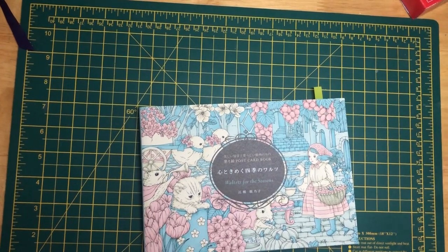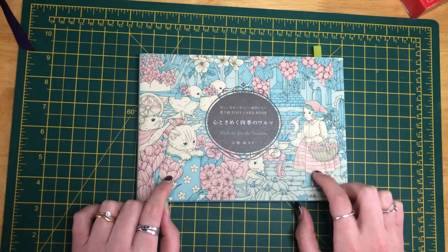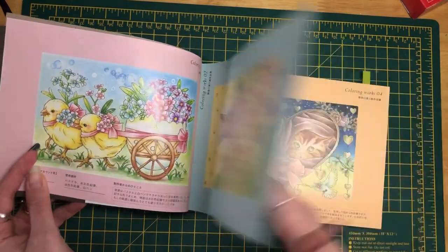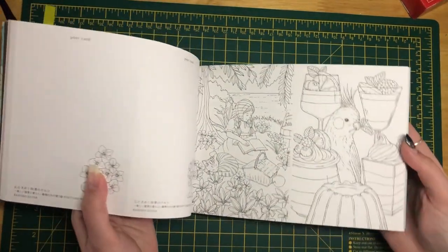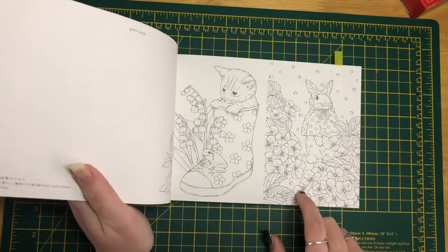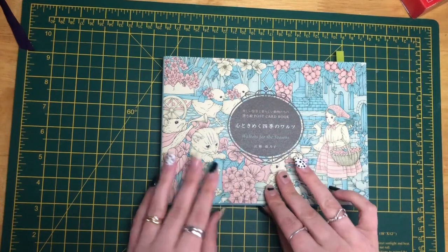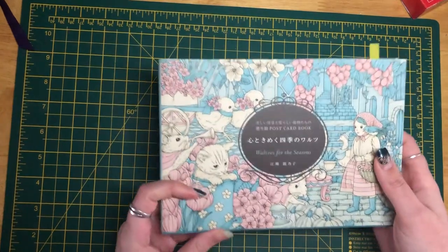Now moving on to coloring books. The first one is Waltz for the Seasons by Kanoko Ogusa — it's an absolutely beautiful book. They've got ideas for inspiration, full-size images, and also half-size images if you want a smaller project — and they're actually perforated. The one I'd really like to do is a particular page in there. I got all these books from Amazon Japan. I'm not going to do a flip through of this one because there are quite a few on YouTube already.